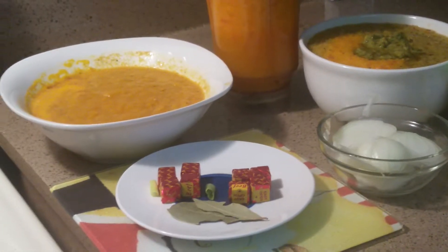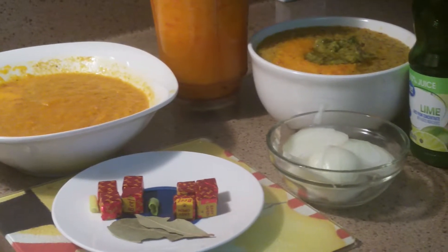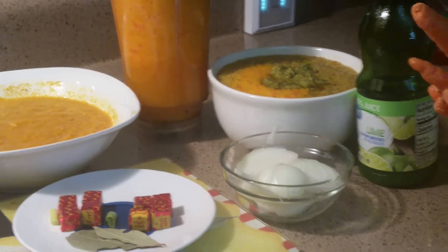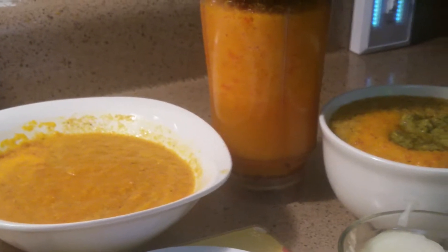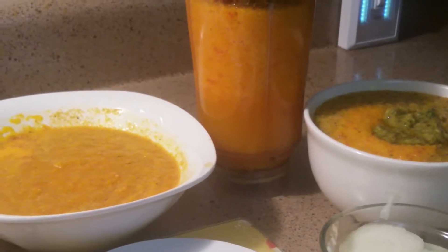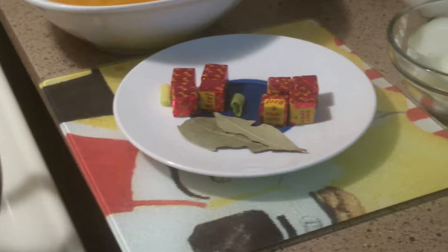Hi everyone, thank you for staying with me. This is the second step of how to make cooking easier. I blended the sweet mini pepper with onion, seasoning, and some other different spices, and I'm going to fry that in this pot. Then I'll put some more spice inside, some thyme and stuff, and put it away.